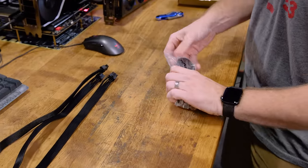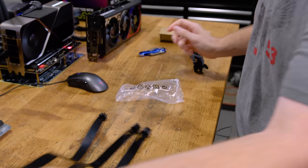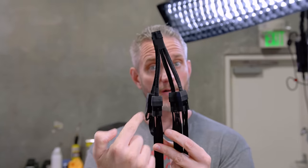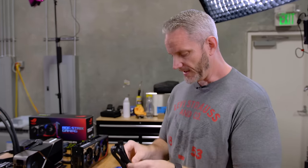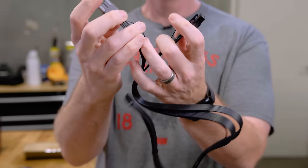It's interesting because the adapter says you should be using four power cables to power it — one, two, three, four. However, Corsair says nah, you only need two. It terminates to two of them.